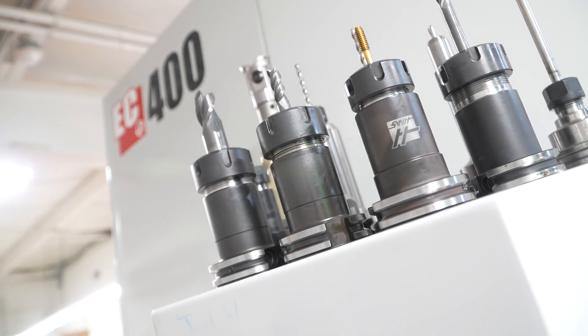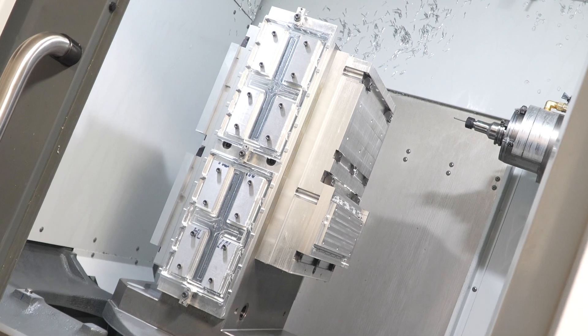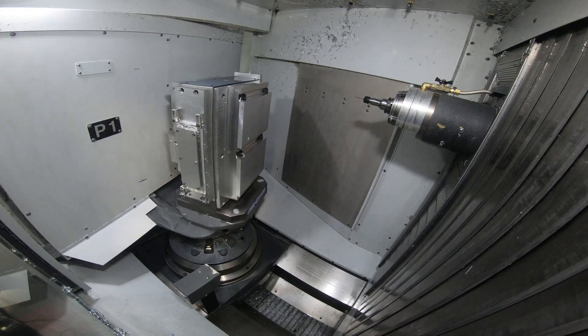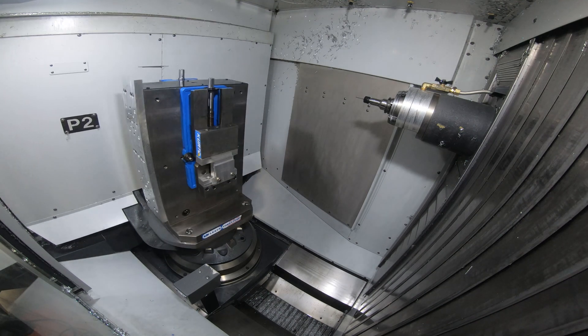In 2020 we bought the EC400. It's our first venture into multi-axis machining. Because we have the dual pallets, we're able to use one pallet for prototyping and the other pallet can continue to run production jobs.